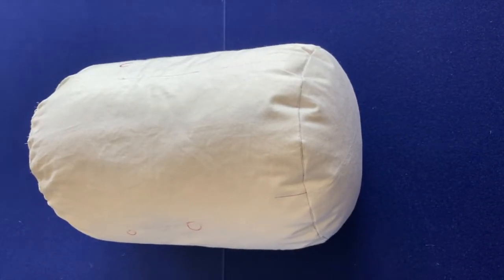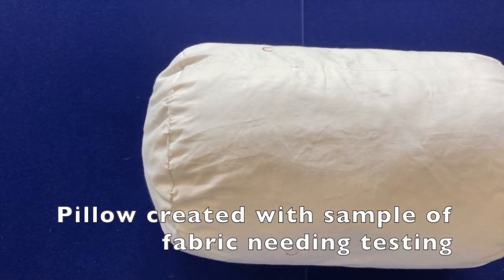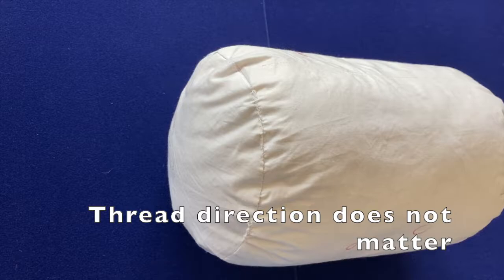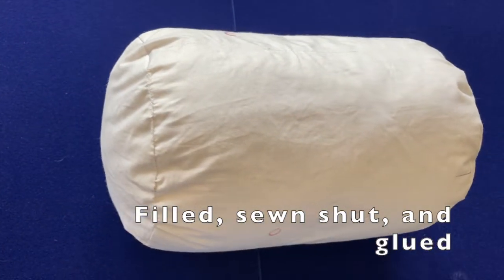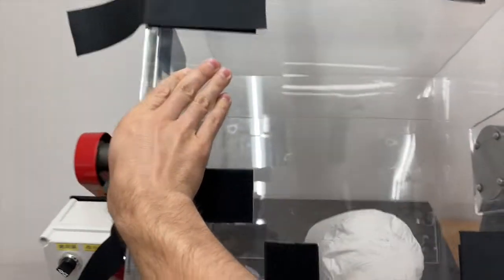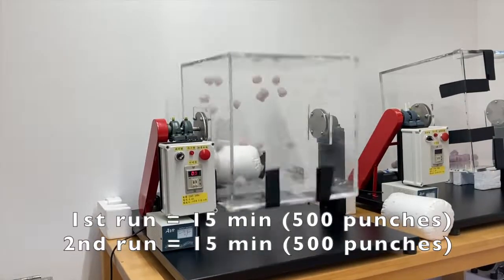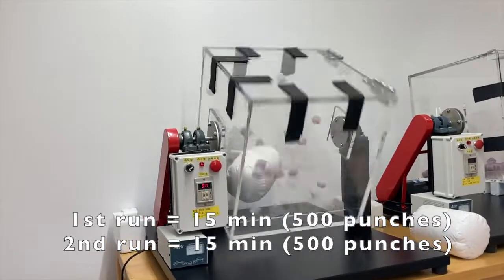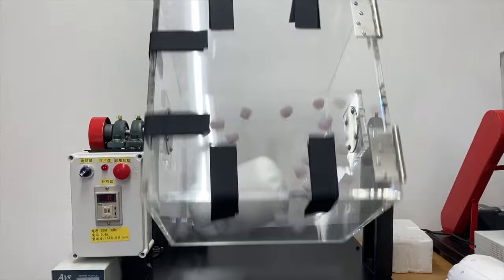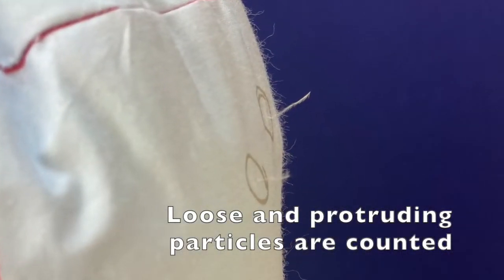When preparing rotating box testing for large pillows, the initial process looks very similar to rubbing. This time the thread direction does not matter. They are filled with content, sewn shut, and glued. Lastly, they are put into a rotating box for 30 minutes. Silicon stoppers — which are balls that dreamt of being square — mercilessly take out their frustration on the pillow. Afterwards, the loose and protruding particles are counted.